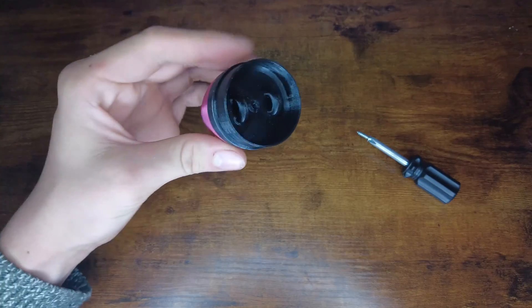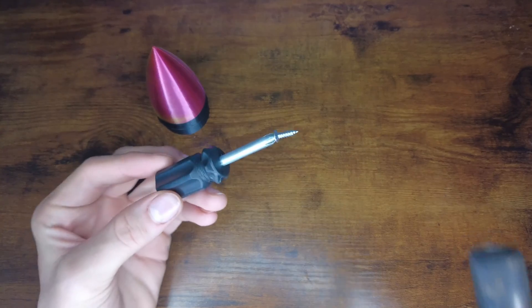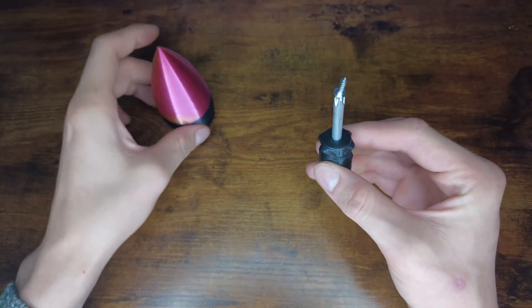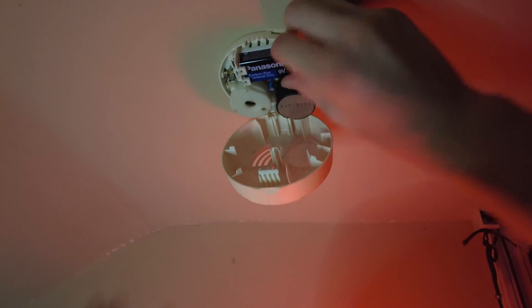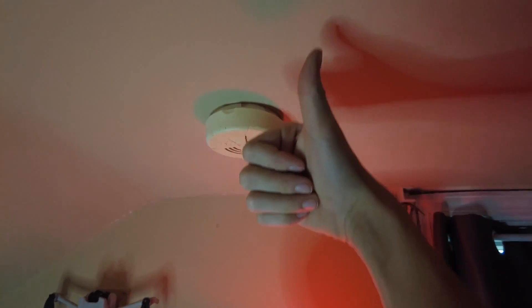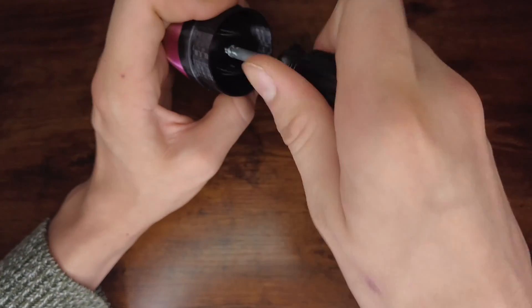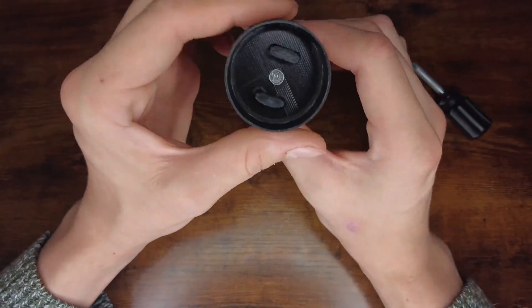This size should work well enough. 3D printed things have a tendency to break when you screw into them, so I'm just going to heat up the nail a bit. And hopefully that's enough to stop it from... So I'm just going to take out the battery here and probably forget about it. Okay, second attempt.